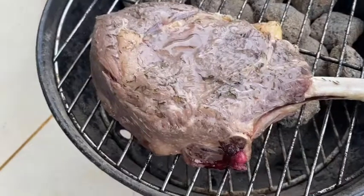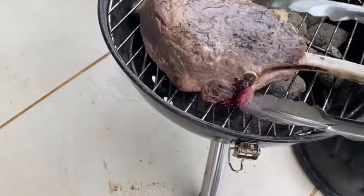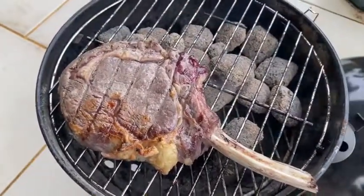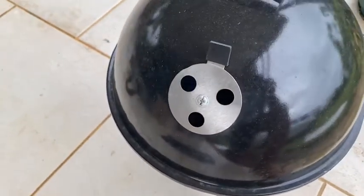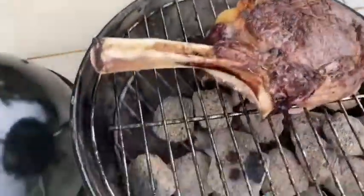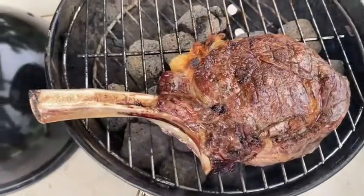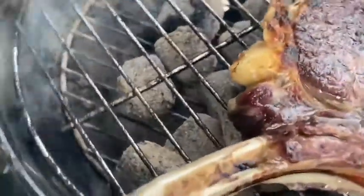Looking good. Flipped it over — chuck it back on for another five minutes or so. Now we just check up on it. Looking good. Just move it to this side to make it nice and crispy. Just leave it like that now — two minutes each side. Looking good, damn.